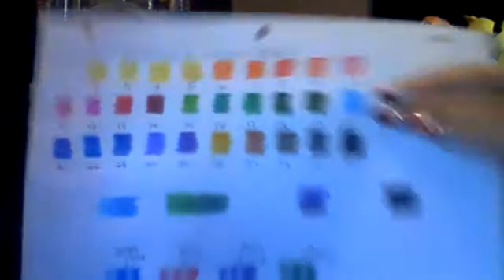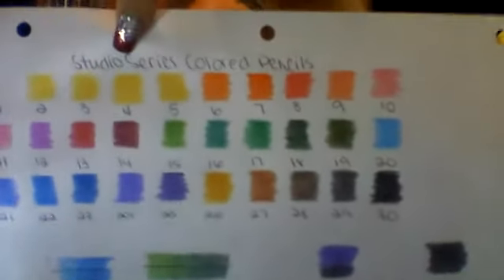So I do my swatches, which I'll show you first. As I'm doing my swatches, the first thing I notice is look at these yellow hues — I think they look a lot alike. And as I'm doing my swatches, I'm using medium pressure. I have to go over them a second time to get the colors to stand out and look nice.